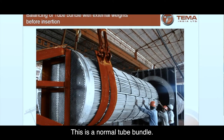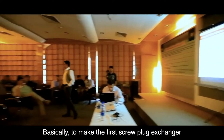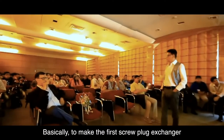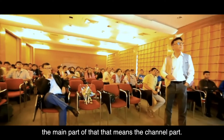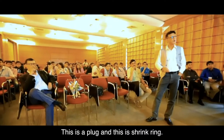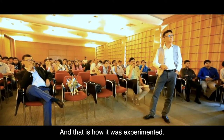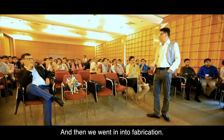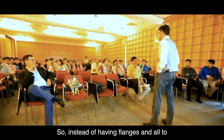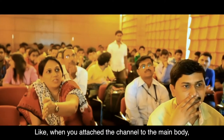This is the normal prototype showing how the whole thing was actually done. Basically, to make the first screw plug heat exchanger, the main part — that means the channel part — this is the plug, and this is the shrink ring. That is how it was experimented and then we went into production.